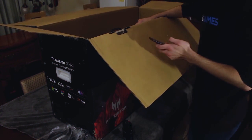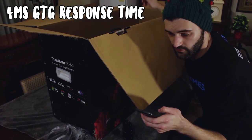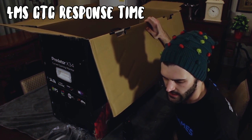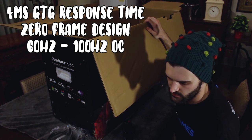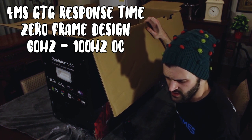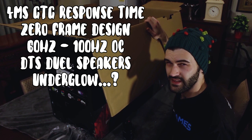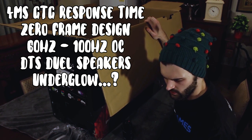It supports 4 milliseconds GTG response time, zero frame design, overclock from 60Hz to 100Hz — apparently that's in the actual monitor settings itself, which is kind of cool — DTS two speakers, and underglow. We'll have a look at that. I'm not really too sure how that would work.